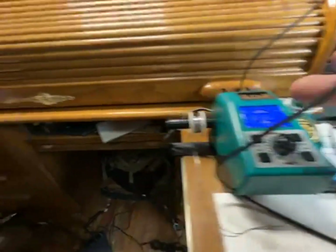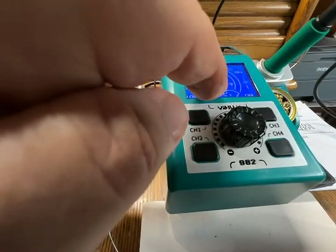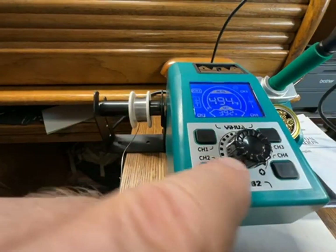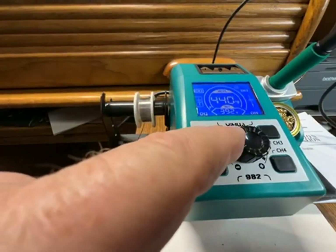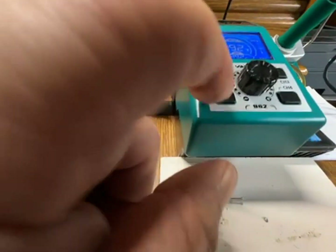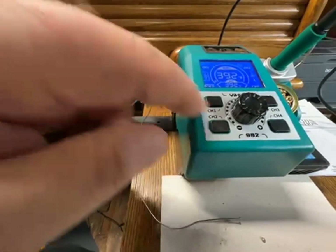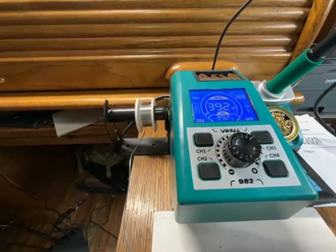It has temperature presets. One nice thing is it shows both the set temperature and the actual temperature, so you can see it coming down. You can set it with the wheel — I've got it set to 600.